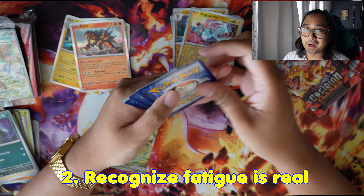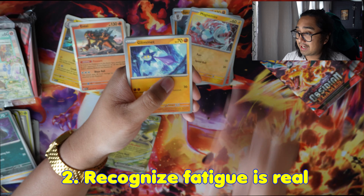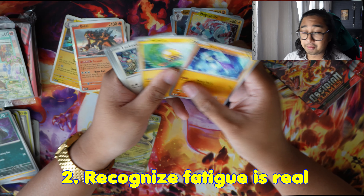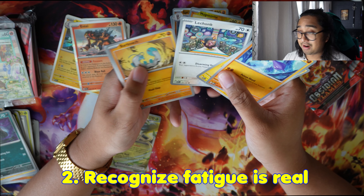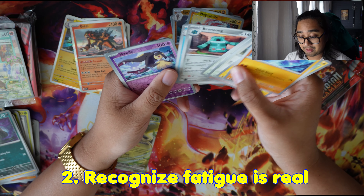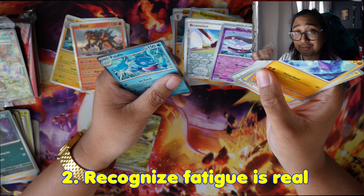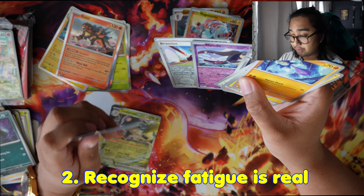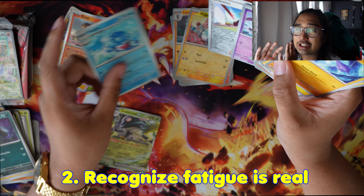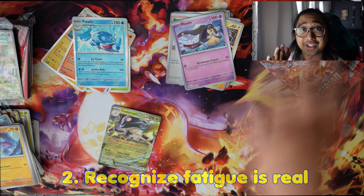I actually dropped Pokemon for about six months before getting back into it recently. So if you feel yourself approaching that space where every time you rip a pack and don't pull anything, or you don't get that pull you want, maybe just ease up on your buying frequency or your opening frequency. Or maybe, just maybe, consider buying that single that you've been chasing.